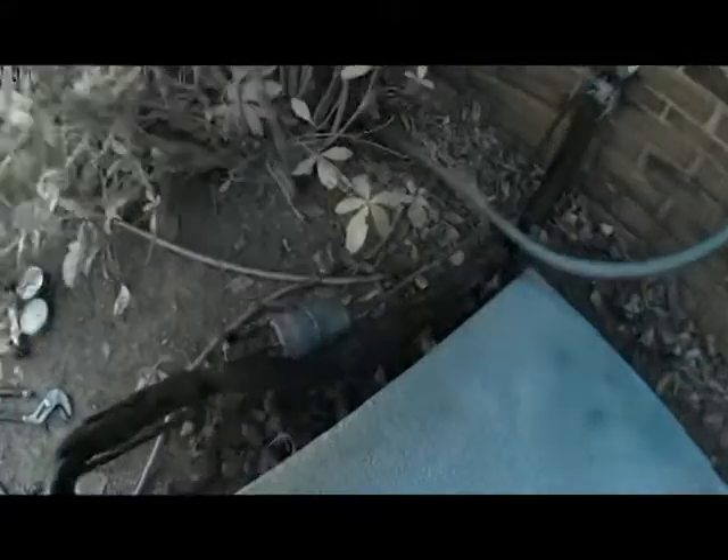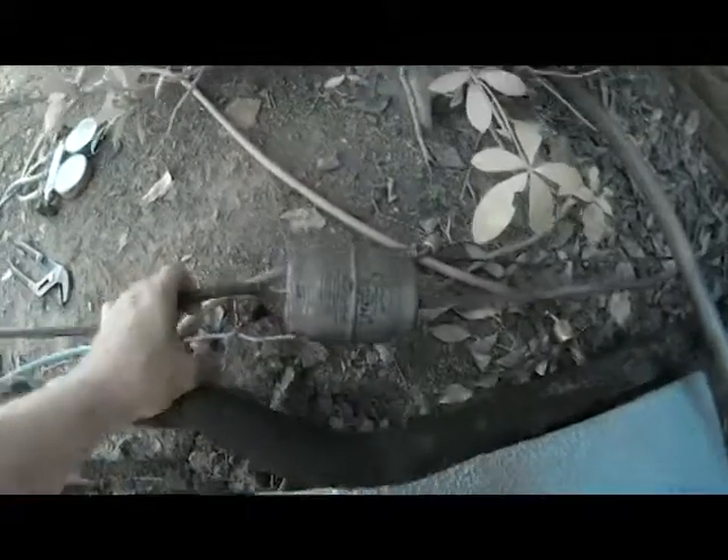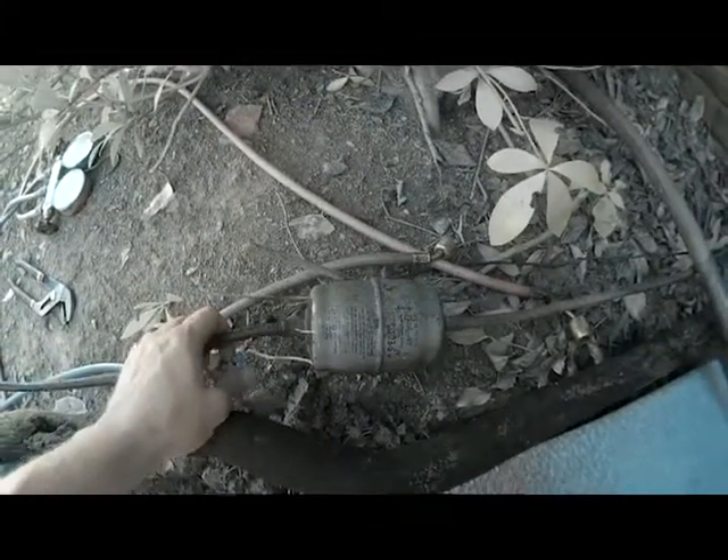We're over here at the unit and this is our old filter dryer. It's installed in the high side line at your outdoor unit. What the filter dryer is used for is — when your freon circulates, it basically does a circle: it goes through your evaporator coil to your outdoor unit, through your outdoor coil, and then back up to your evaporator. The filter dryer is there so that if there's any contaminants in that system, the freon runs through it and it takes out any particulates.